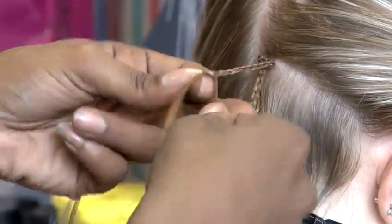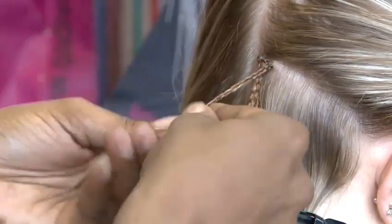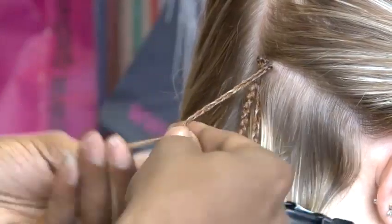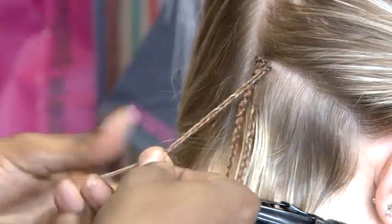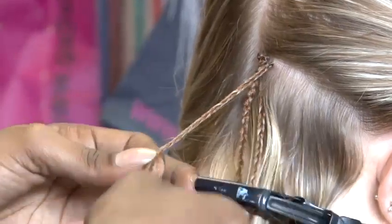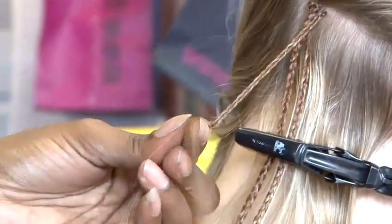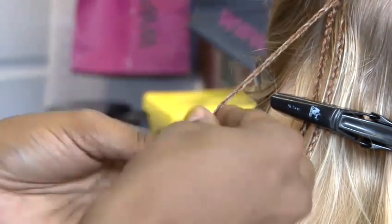Now these are called micro braids because of the size of them. You literally take only a few strands of the client's hair in each section, add in a few strands of extension hair whether it be human or synthetic. Braiding it all the way down to the end or to the desired length before either tying it off or sealing it with hot water.